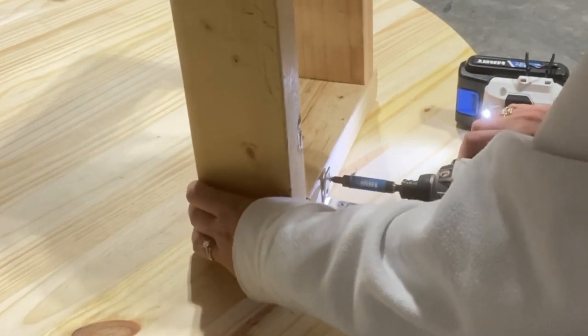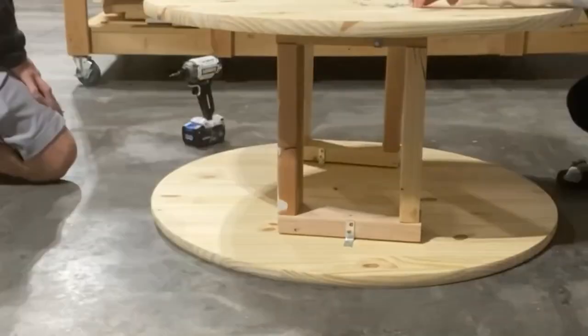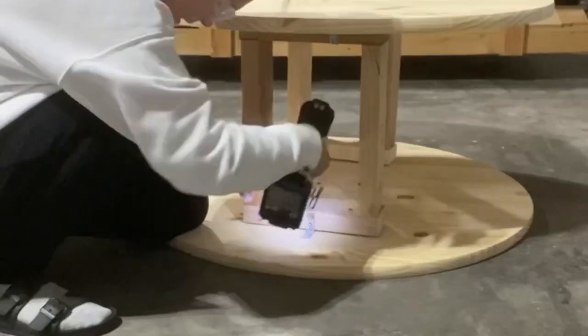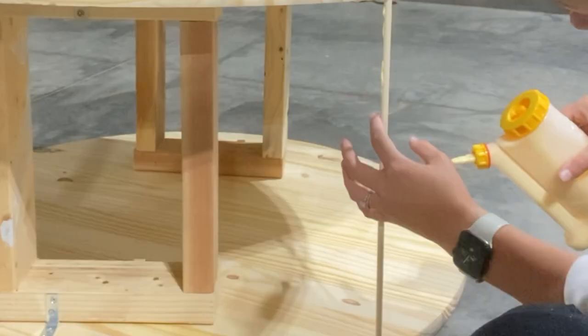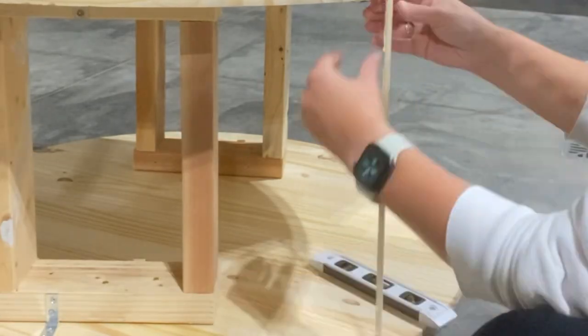Next, you can go ahead and attach the top using the same L brackets, but you want to make sure you use your level to make sure it's even with the bottom. The two rounds have to be lined up with each other or you are going to get a really wonky coffee table.